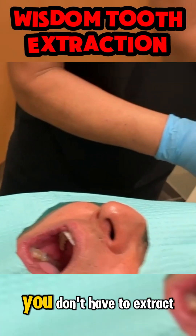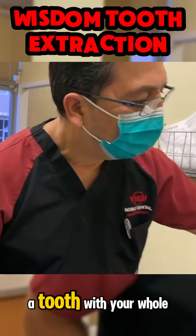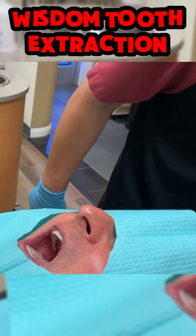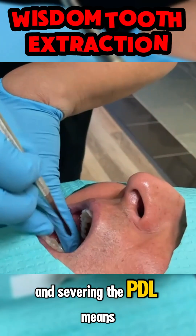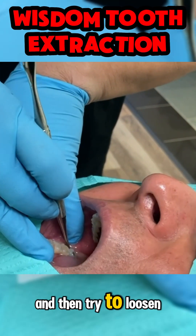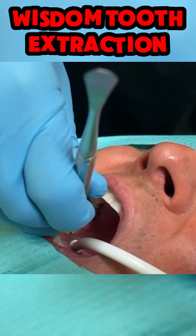But when we're doing something like this, you don't have to extract a tooth with your whole jaw numbed. After you've numbed up the tooth, we are going to go ahead and sever the PDL. Severing the PDL means that you're going to go here and then try to loosen up the tooth by severing the PDL right here.